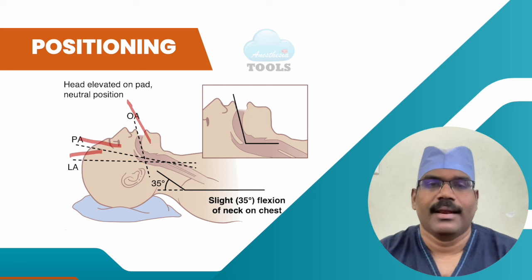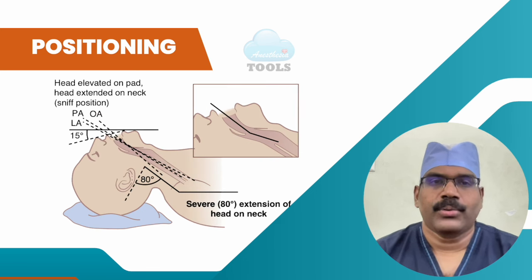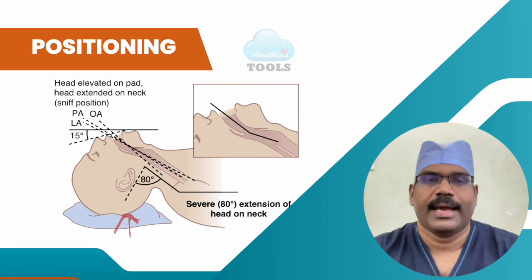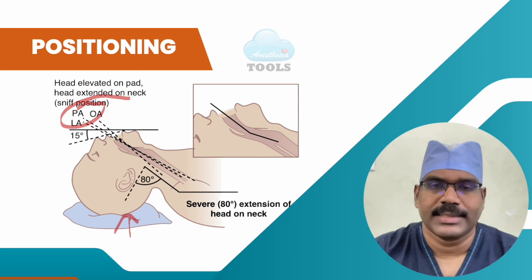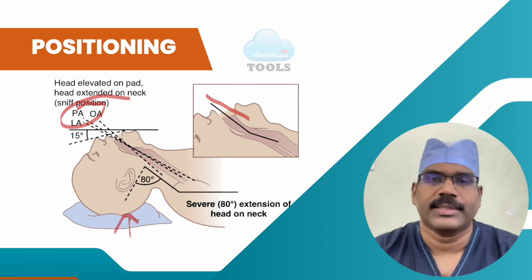You can see the pharyngeal axis and the laryngeal axis are almost aligned; however, the visual axis is still not in line. Seven to nine centimeters elevation of the head is accomplished here. The head rests on the pillow which flexes the neck on the chest, and there is concomitant extension of the head on the neck. This brings all three axes into alignment — this is called the sniffing position.